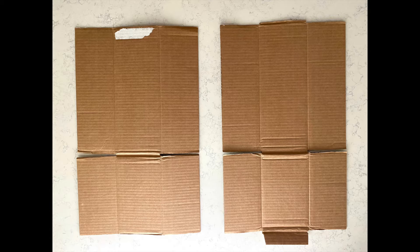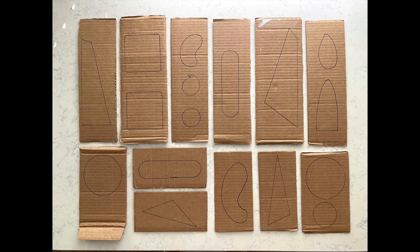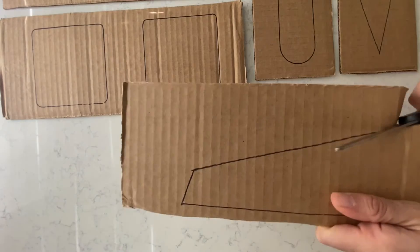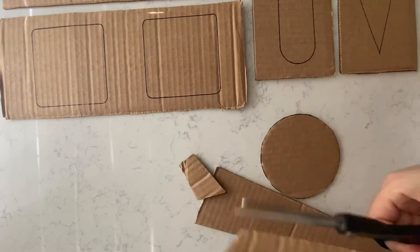First open the box and start cutting each fold following the crease. Once you have them ready, use a marker to draw different shapes — geometric shapes, bean shapes, big and small shapes like this. Then proceed to cut them all. This kind of cardboard is really easy to cut with big scissors.